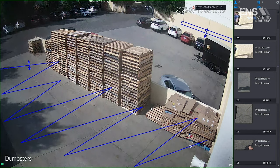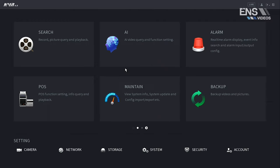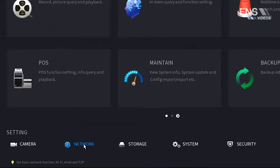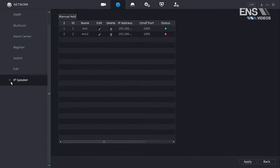Now we're in the recorder interface. One thing to mention is that the IP speaker actually takes up an individual channel, since you're adding the IP address of the IP speaker to the recorder itself. As long as your recorder is upgraded to the select firmware, the first thing you'll want to do is go under network settings, select the new IP speaker option, select manual add, and input the IP address and any other required information.